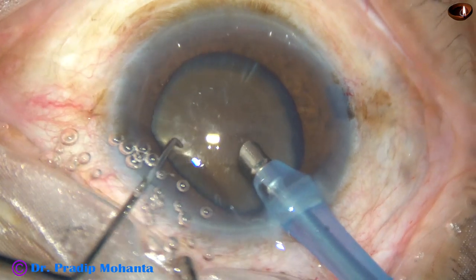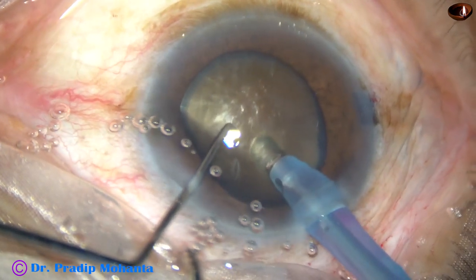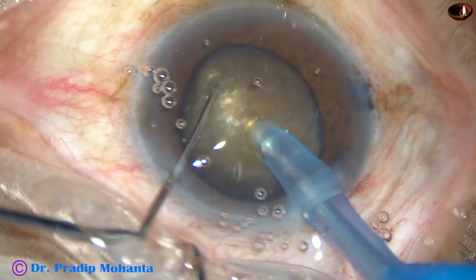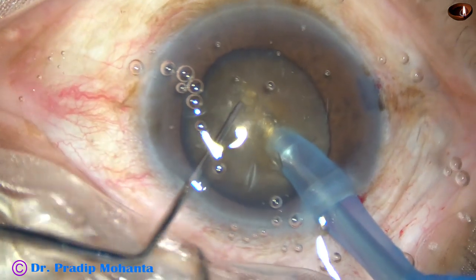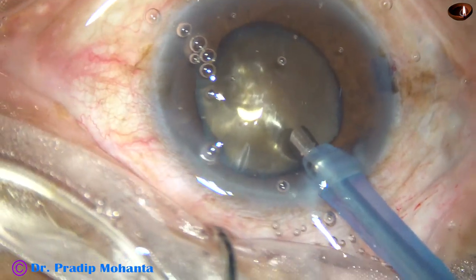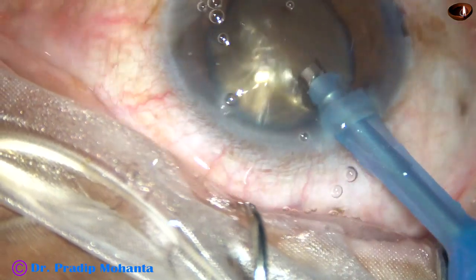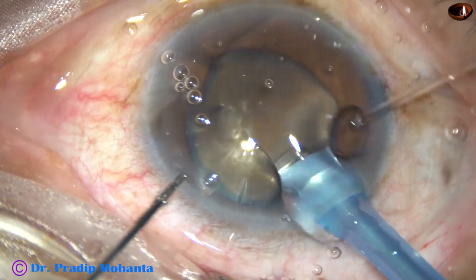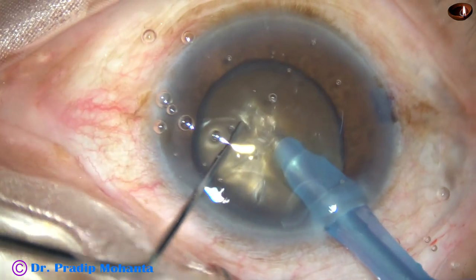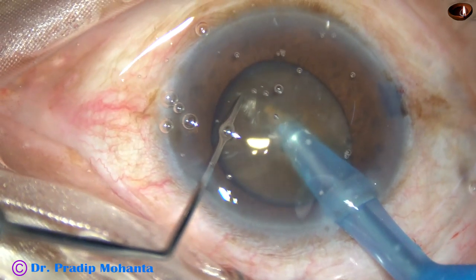This is a free-floating nucleus. In such cases, this is the technique: go bevel-down into the substance of the nucleus and make a tunnel. Then come out, because in the bevel-down position I do not find comfort to divide the nucleus with the chopper. So make the bevel up, go through the tunnel. In a free-floating nucleus, without making this tunnel, it is difficult to go into the substance of the nucleus.